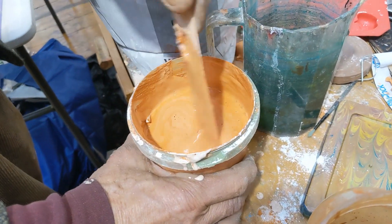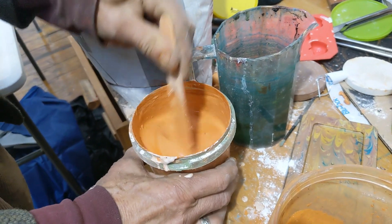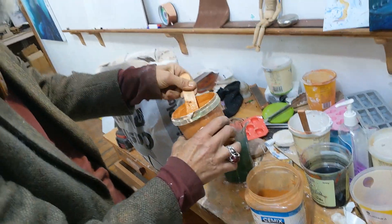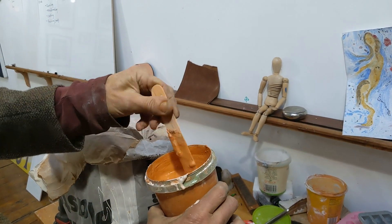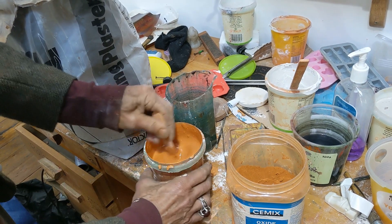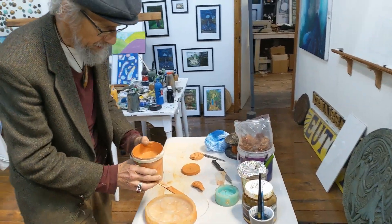Plaster of Paris is gypsum — calcium sulfate that's been heated to 160 degrees and powdered. You add water and it goes back into an interlocking crystalline structure, hard as anything. About pancake-batter consistency is right; you can go as thick as mud and squish it in, but this consistency is convenient to just slosh around. Bubbles are your main enemy when casting.